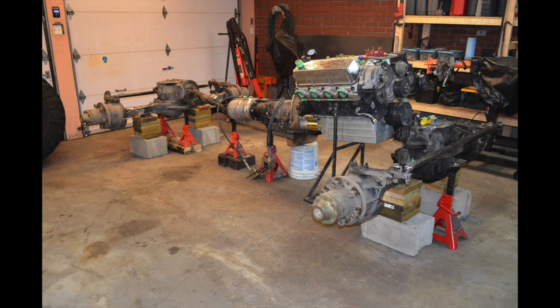Once that's done, I assemble my engine, transmission, and transfer case together. There's a reason I start this way: when building a custom chassis, I'd rather build everything as tight and as close as possible to the drivetrain because it's the biggest component in the buggy. With the engine, transmission, and transfer case all connected, I set them in place and build a stand to hold the engine at the right level.